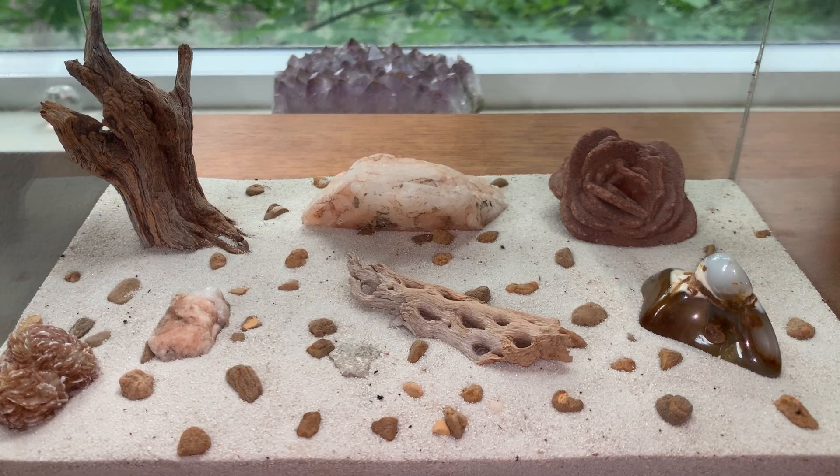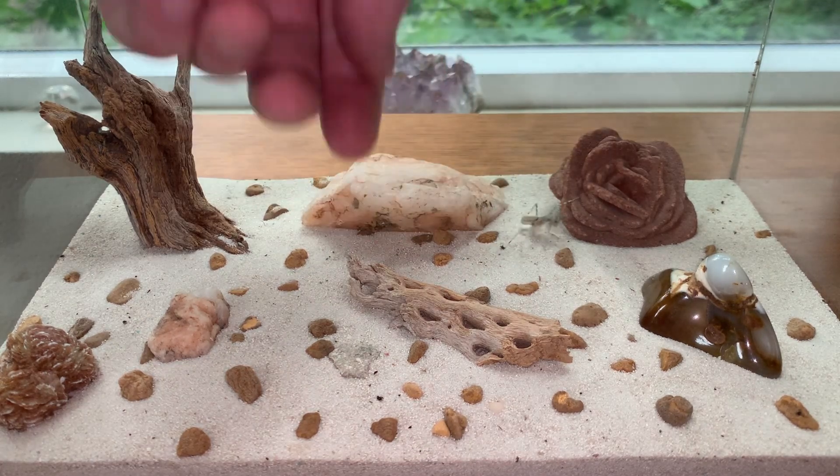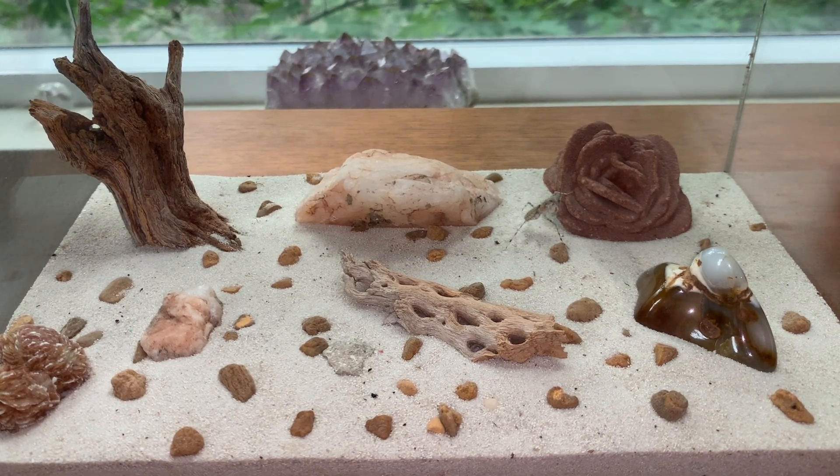So now it's time to add in one of the desert mantises. Of course, they don't do terribly well communally — rather ferocious predators. We'll just leave it in there and allow it to acclimate to its new home.